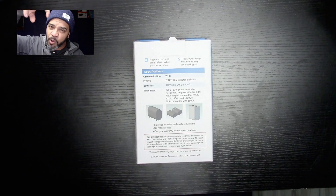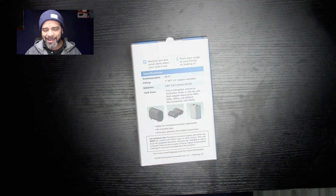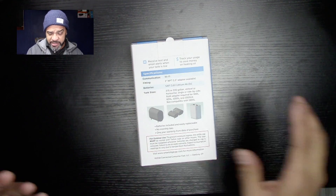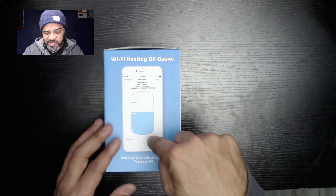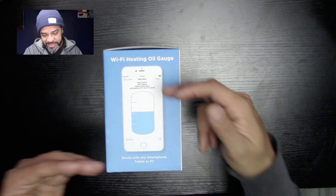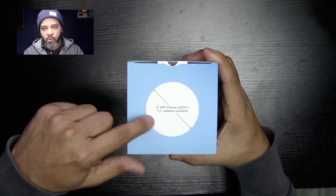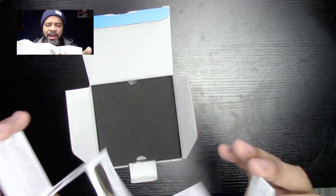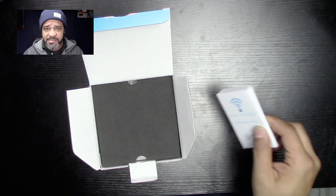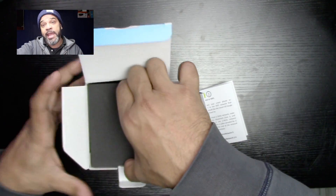Basically, where you have your gauge right now, that's where this will fit. Batteries included. No monthly fee — you don't have to pay a fee for this service. I don't understand how they can actually do this and make money, but this does sell like hotcakes. It uses either Android or iPhone to check your oil tank's balance, or I should say your gauge. First, we have the quick start guide. The guys at Consumer Oil are super helpful. If you contact them with any issues, they'll get back to you right away and try to help you out.